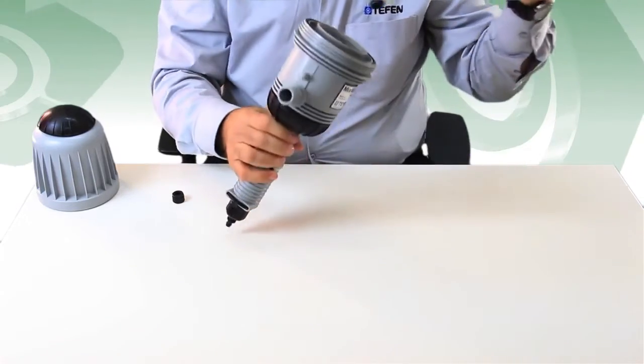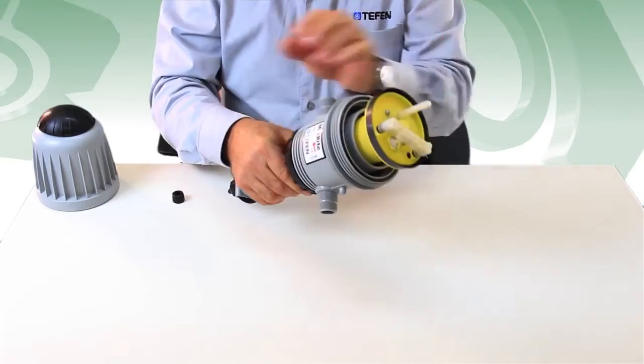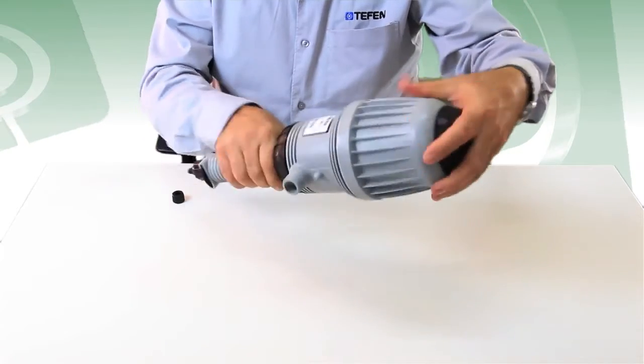Insert the motor assembly into the mixer along half of it out. Adjust the cover gently on the upper motor seal and then screw the nut tightly onto the body.